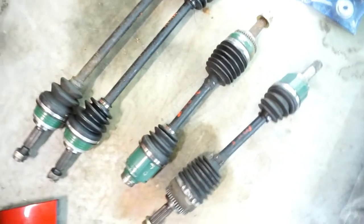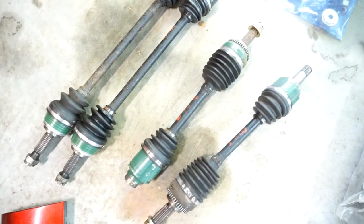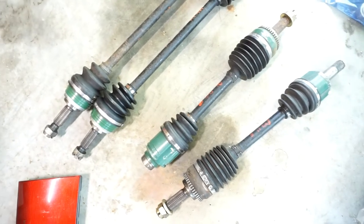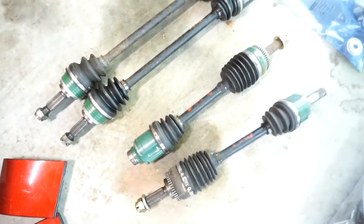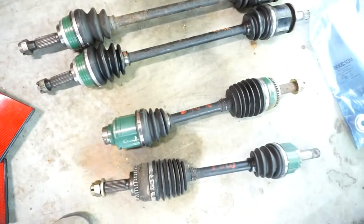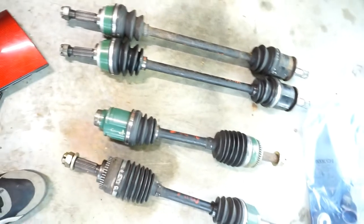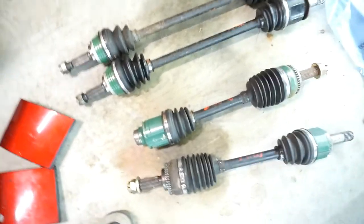Really important for hill climbs — knock on wood, I've never broken an axle in this car. These are OEM axles restored with fresh boots. I have a really sweet military ammo case that they live in, all sealed up from water. All four are ready to go just in case one breaks.